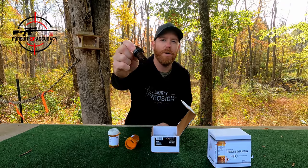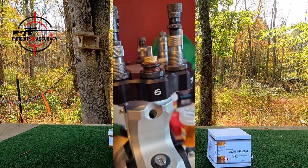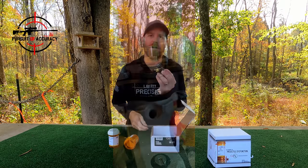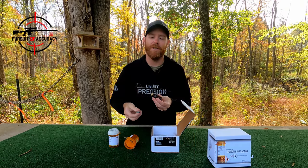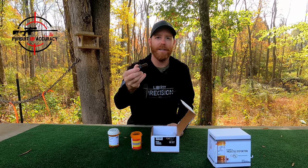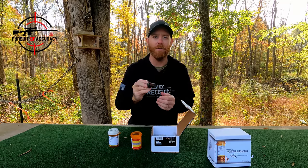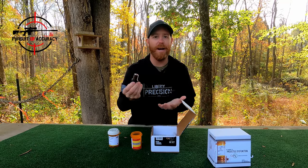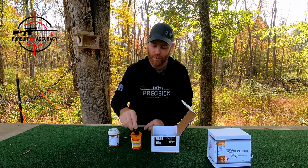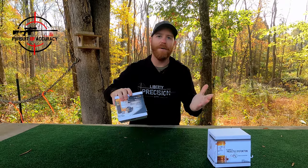The second die is the crimp die, and you will need a press for this — any single stage press will work just fine. They have good instructions on how to set it up and it is relatively easy. From my experience, these have actually been pretty high quality dies. I kind of expected them to be gimmicky and cheaply made, but they're actually pretty nice. I have no complaint about the hardware — it has all worked as it should.